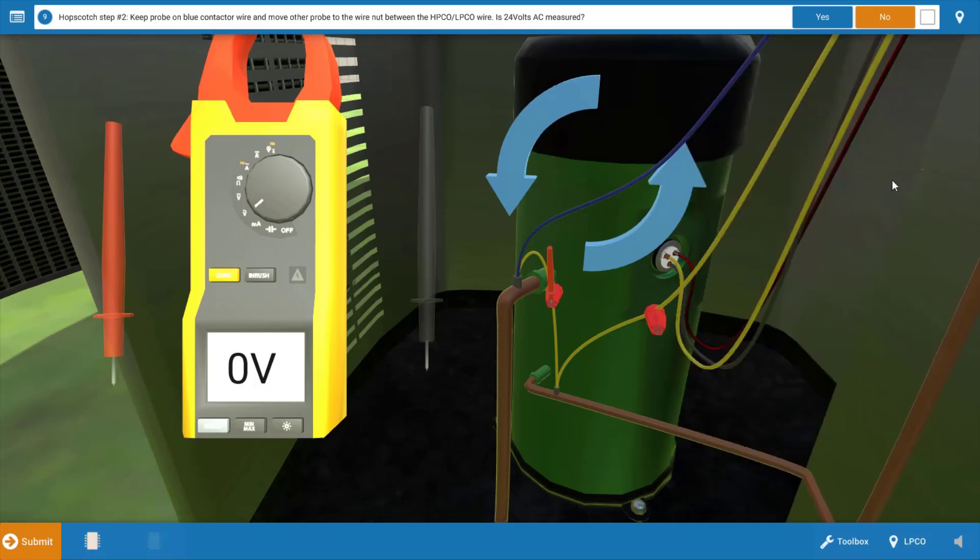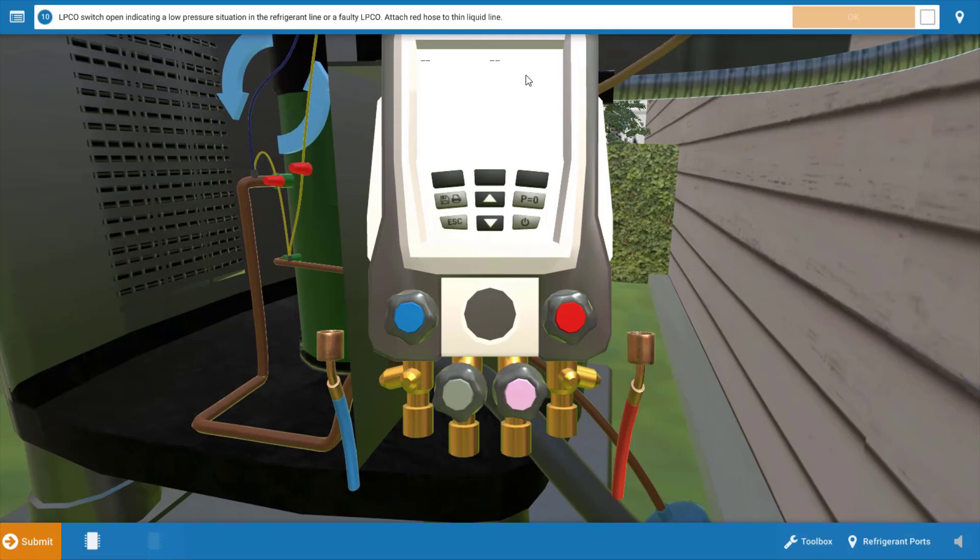In most cases, an open low pressure cutout is going to be the result of a refrigerant leak or possibly inadequate airflow across the indoor coil or evaporator coil. In both cases, this would cause the pressures to drop and cause the low pressure cutout to open its contacts. We measured zero volts, so we're going to click no on the procedure guide.